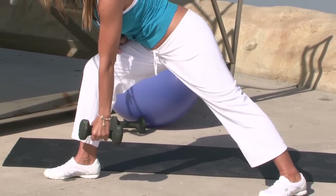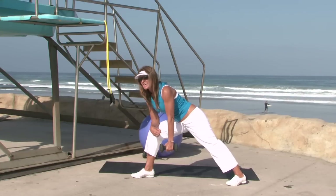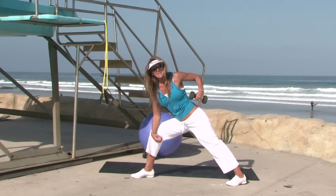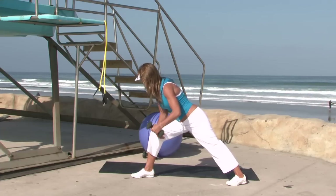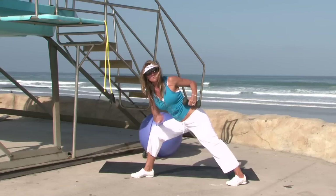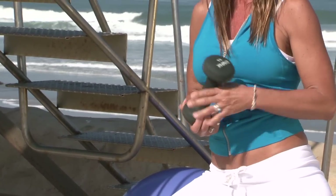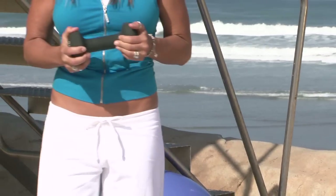We're going to do an exercise called a lawnmower — named because of the motion of pulling a starter cable on an old-school lawnmower. Take your weight, bring it down near your ankle, then pull it back and contract those muscles. Extend down, then pull back. Do this on both sides, and make sure the weight is appropriate as you build strength over time. I'd suggest doing 10 to 15 repetitions.